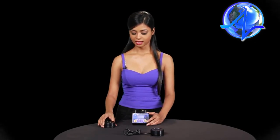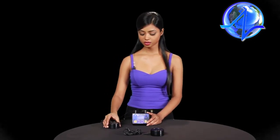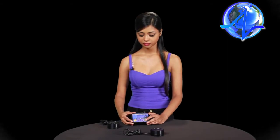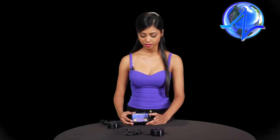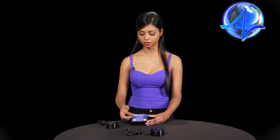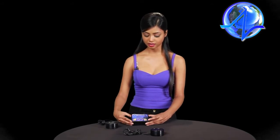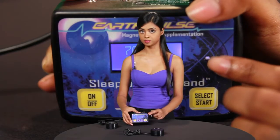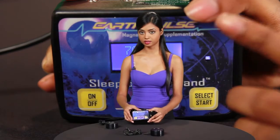Let's plug the magnet into the magnet jack and test the magnet for its output. The device is already booted to recover mode — press the select/start button, which will take you to the timer. Use the up and down arrows to select your desired time, then hit select again and the controller becomes active. You'll see the blue diode is blinking, indicating it's active.